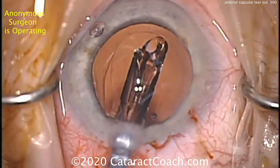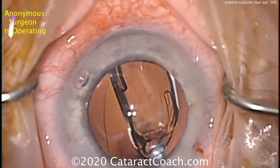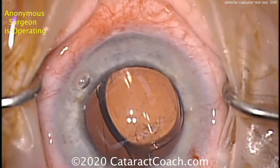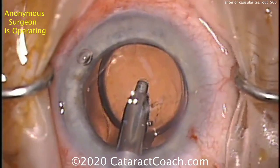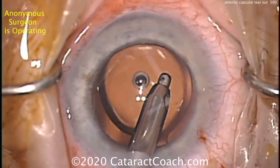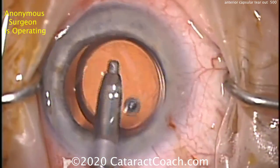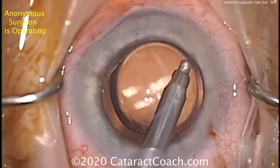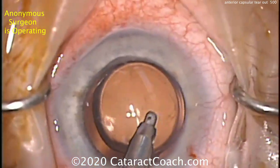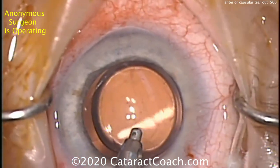So now with the eye filled with viscoelastic, let's get the lens in the eye. What are the options? You can put a single-piece lens in the bag — this will be fine. In this case, I'd try to orient the haptics 90 degrees away from that area. You could put a sulcus lens and do an optic capture and have a pretty good result as well. You could put a three-piece lens in the capsule bag as well — any of these are reasonable approaches. Now removing viscoelastic, being very gentle. I would not be aggressive — I may not even go behind the optic at all. We'll remove enough viscoelastic to have a good result.